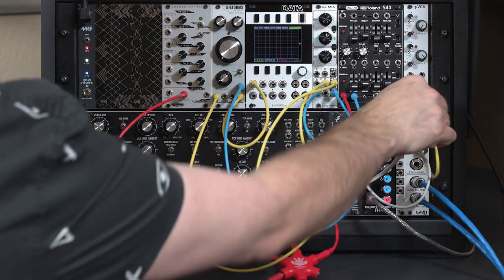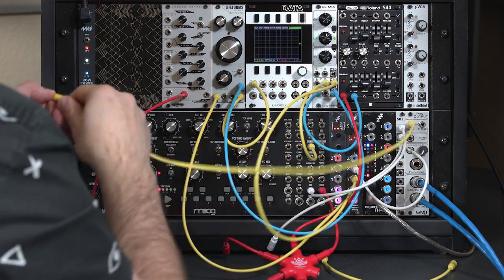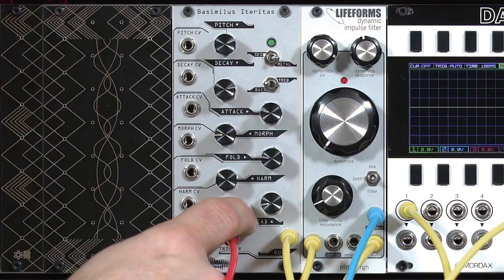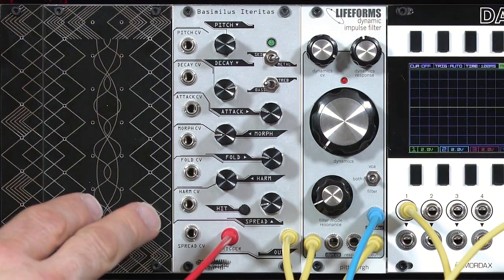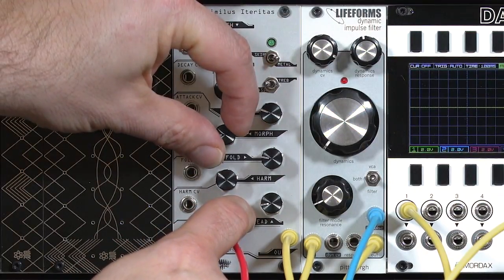I'm going to borrow an output and plug the BI directly into my out. Now when I trigger it, you hear these really cool percussive sounds that it's capable of creating. The challenge is that it's easy to start getting a little out of control with these modules — you can create beautiful sounds, but you can also get sounds that are really noisy and ring out a long time.